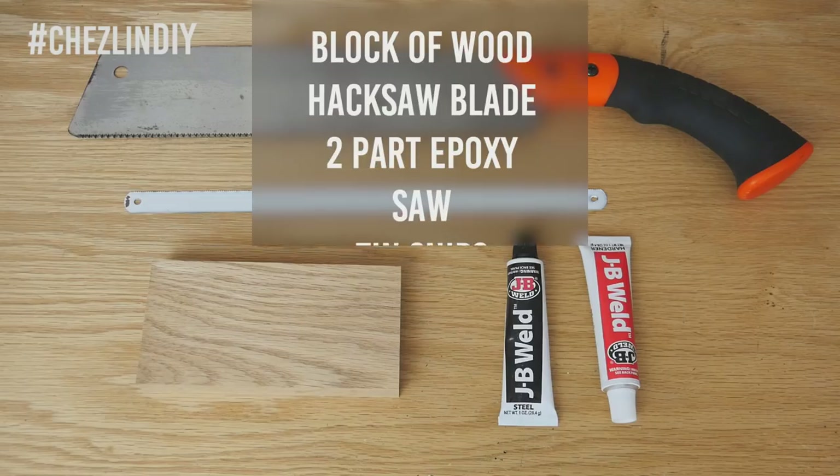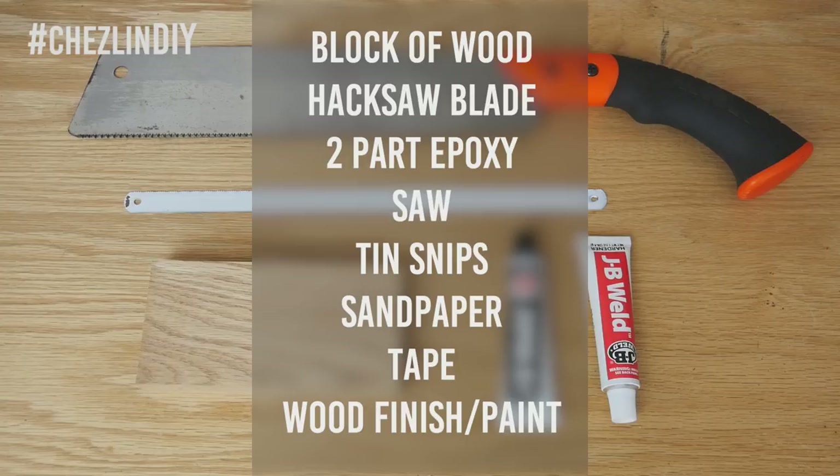Let's get started. You'll need a block of wood — mine is one by three cut down to five inches — a hacksaw blade with smaller teeth (mine has 24 teeth per inch). You want shorter teeth because longer ones might accidentally nick the dog. You'll also need adhesive — I recommend two-part epoxy, I used J-B Weld — a saw, tin snips, sandpaper, tape, and some kind of finish or paint.